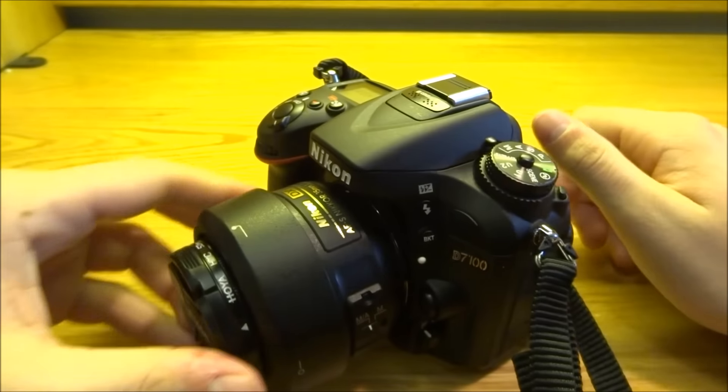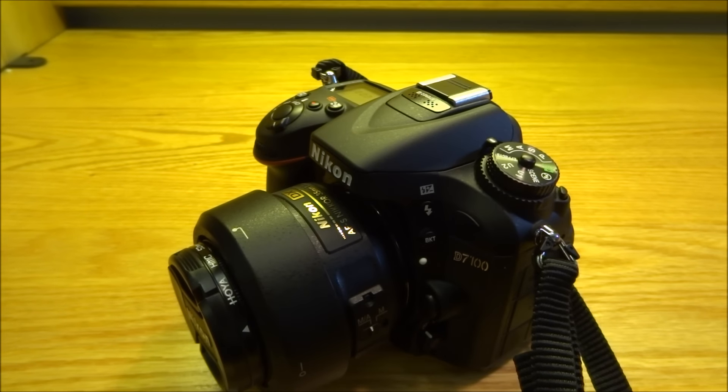So that's it — that's how you get your 51 autofocus points, and that's today's quick tip on the Nikon D7100. Make sure you subscribe to JPA Photography if you haven't already. There are going to be a lot of great videos coming up, and we're looking to do a lot with this channel.